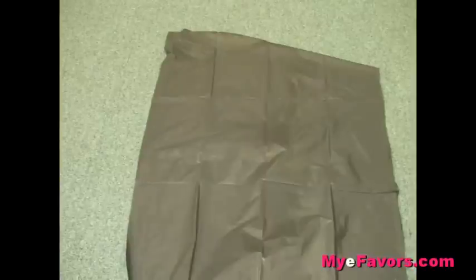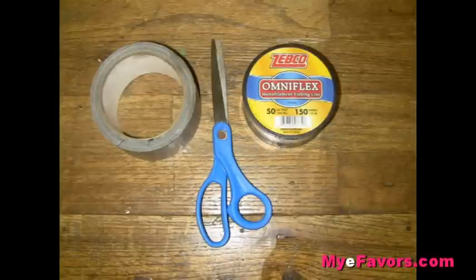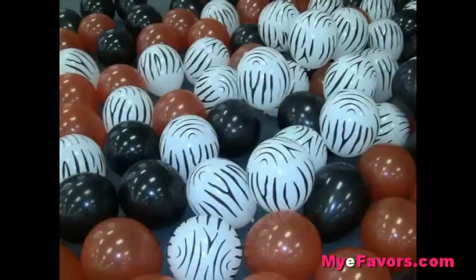You'll also need four pieces of black table covers to cover your poles and weights, a pair of scissors, duct tape or packaging tape, a 50-pound test clear fishing line, and a pipe cutter — it's not shown in this photo. You'll need 144 plus pre-inflated balloons in 9-inch size. I say 'plus' just in case any pop while you're working — you can always have replacements.